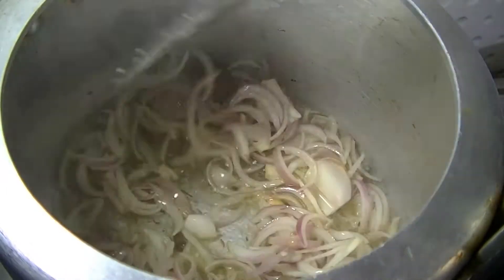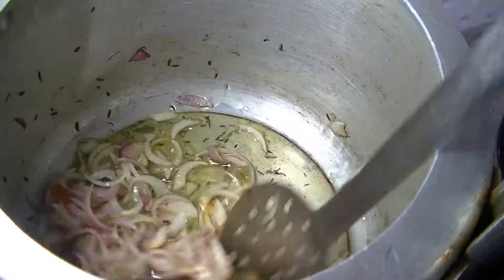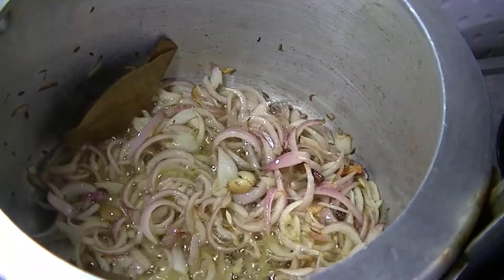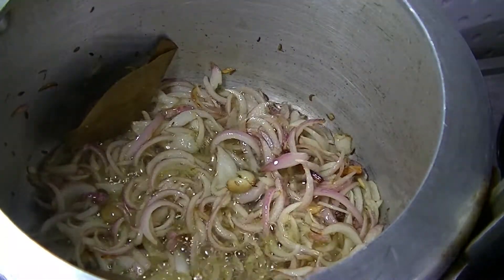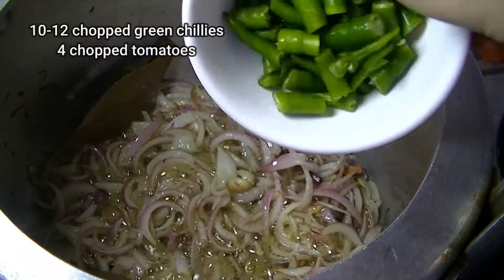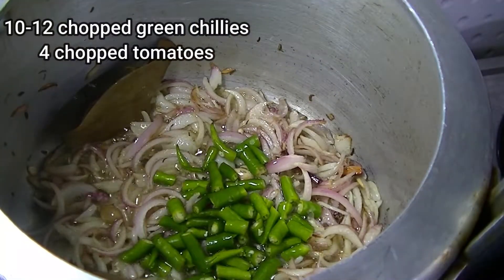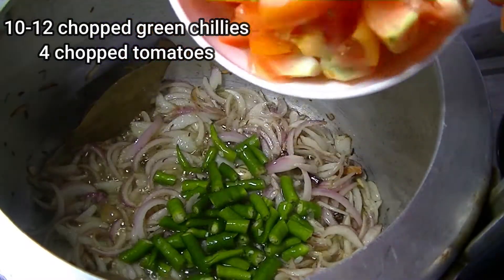When the onions are golden — we should not let them turn brown, just golden. I have chopped 10-12 onions. Now I will add 4 small chopped tomatoes.